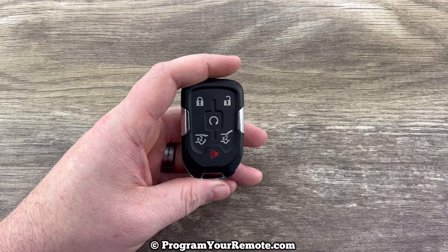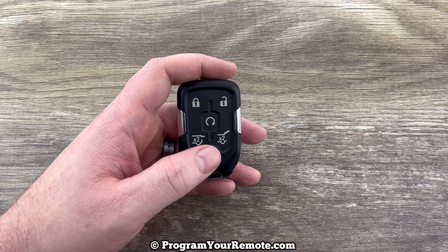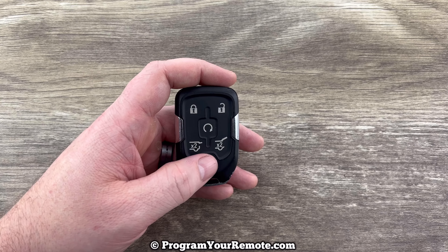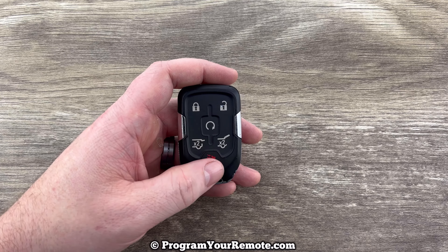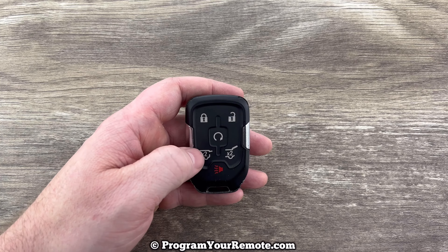This fob is for the Tahoes that have a push button start ignition. If your Tahoe does not have a push button start ignition, it'll use a different fob and the battery change for that we've covered in another video. I'll put a link to that video in the description box of this video. But for this video we are looking at the fobs for the vehicles that do have a push button start ignition.